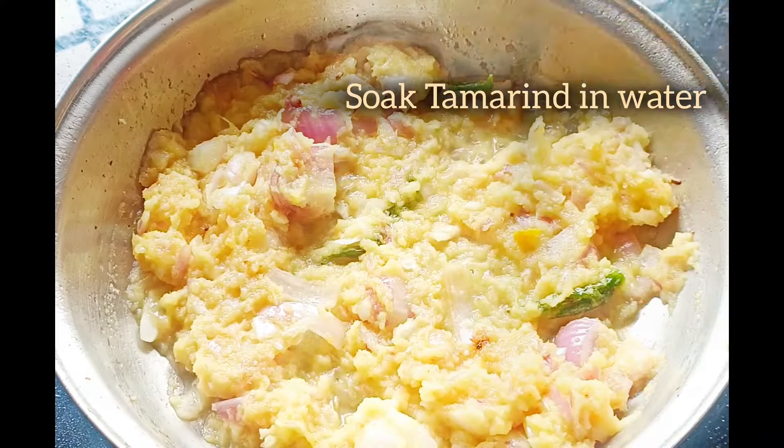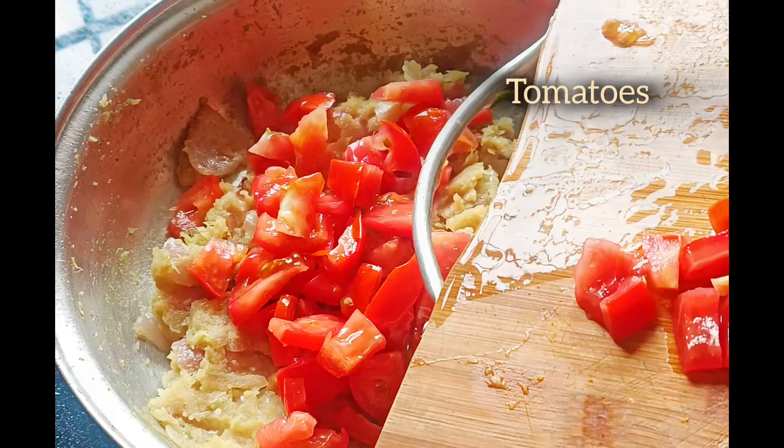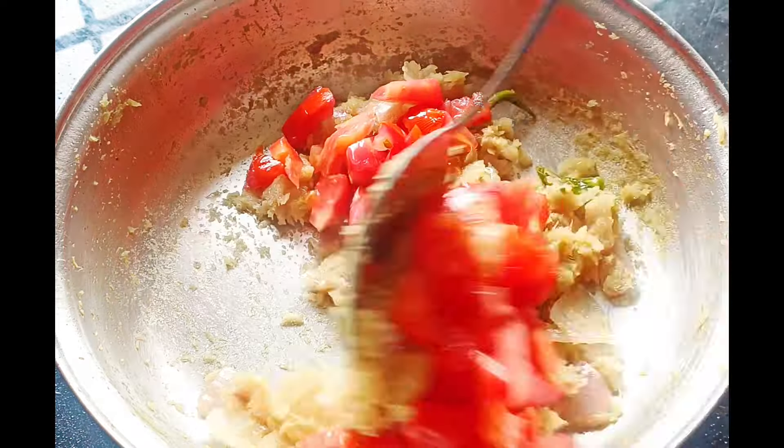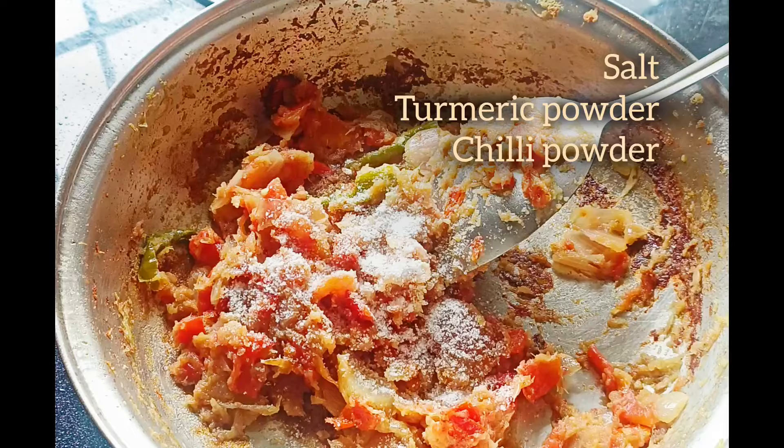Hello and welcome to my channel. Today's recipe is Chapal Pulsu. Subscribe to my channel and I upload a simple recipe daily. We will do the recipe for a good day.